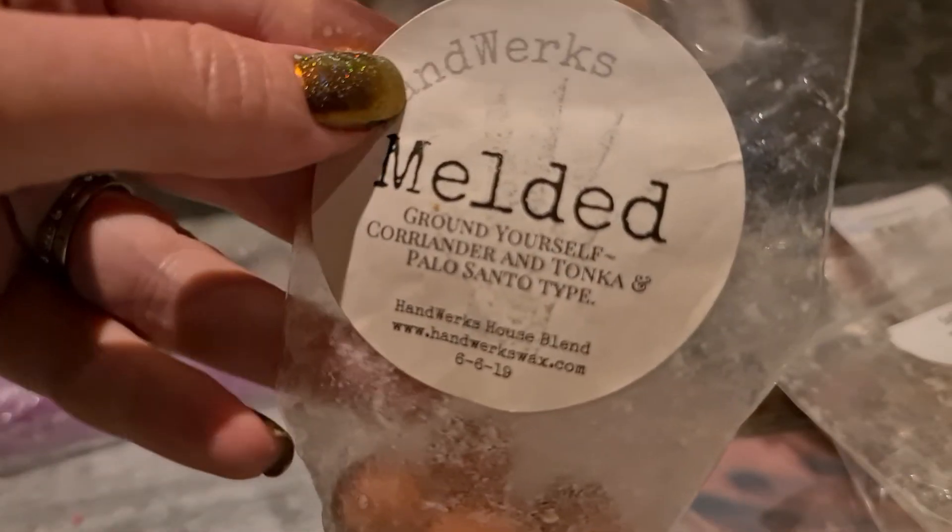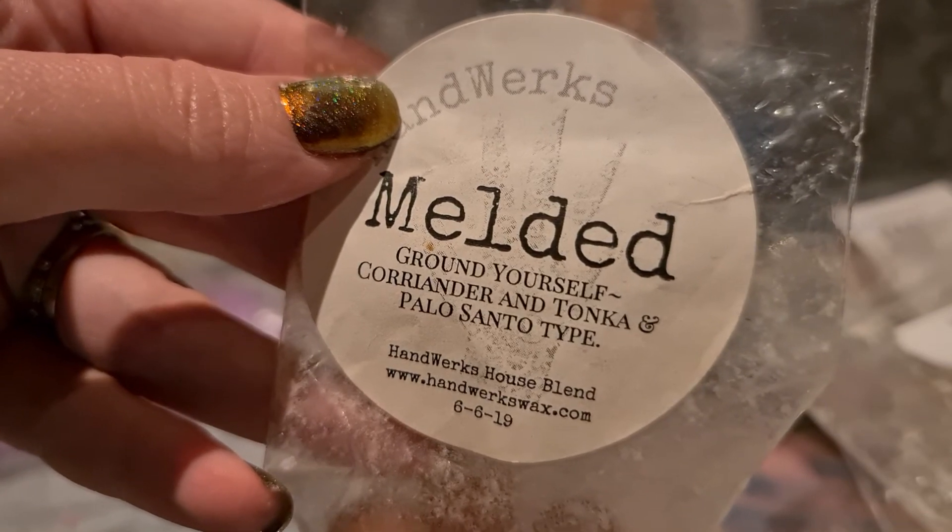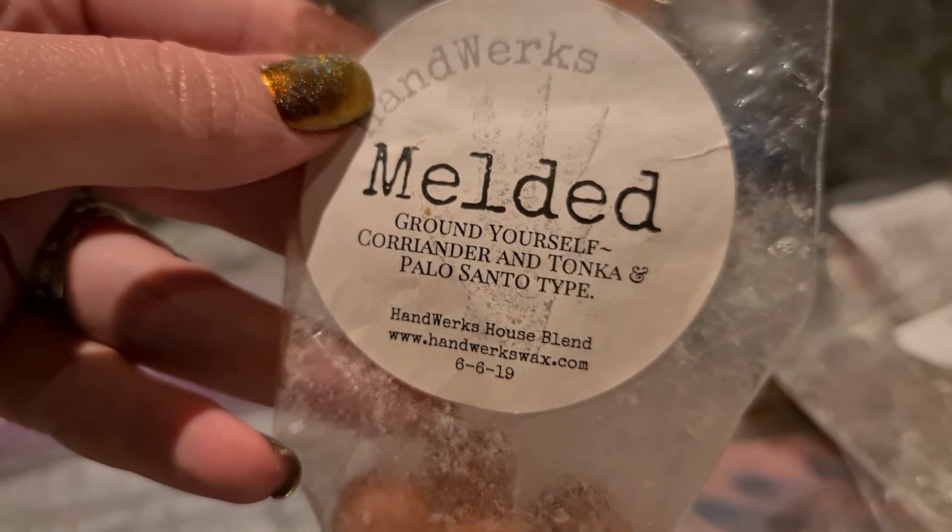By the Campfire is a single oil, believe it or not — not a house blend, though some vendors have put it in under different names. This one I don't like the smell on cold but it smells great melted, so I have to remind myself to reach for it. Handworks Ground Yourself — coriander, tonka and palo santo. It's that really herbal coriander that's off-putting, but actually it's not so bad this time — it came across as too herbal last time but today it smells quite clean.